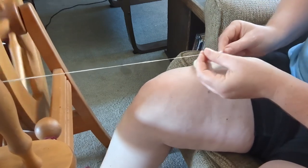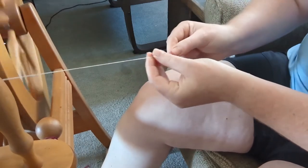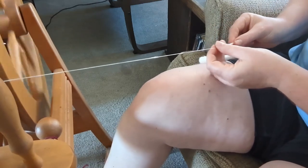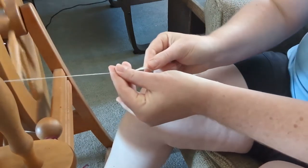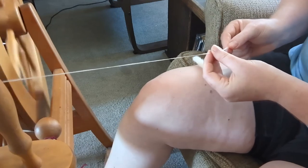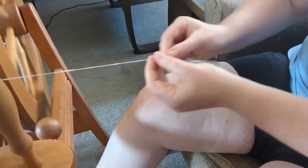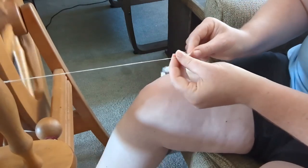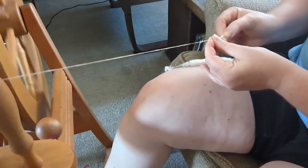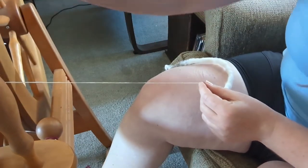The biggest piece of advice I picked up in my research was that cotton requires a lot of twist. Because the fibers are so short, they require a lot of twist to keep the yarn held together. I am treadling this wheel pretty quickly — I'm showing you this in regular speed, it's not fast forward, I promise. But I'm putting a lot more twist into this yarn than I would if I were spinning wool.